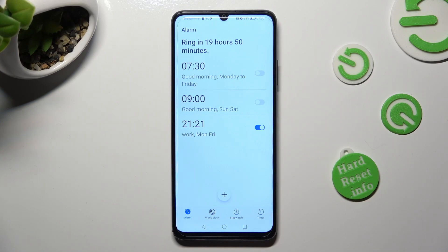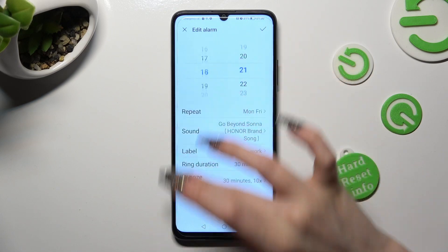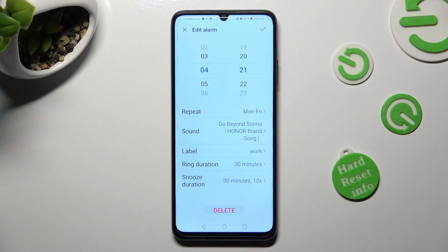If you wish to edit it, just click on it. Then make your changes, and discard them by choosing the X at the top left corner, or save them by clicking on the check mark at the top right one.